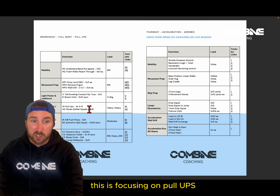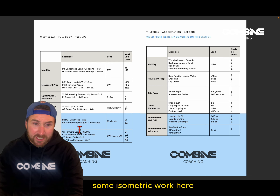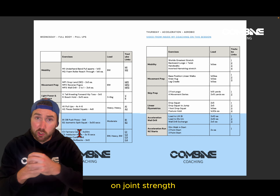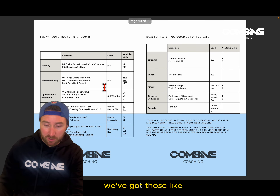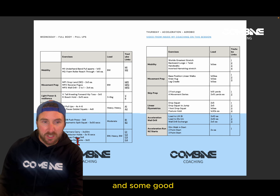The full body session focuses on pull-ups as the biggest lift. We've got some paused integrity work and isometric work in there, so we focus quite a lot on joint strength. We also have those soft plyometrics sitting in the session throughout — and yes, some bicep curls too.